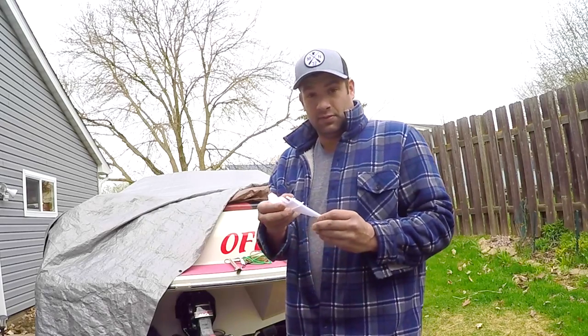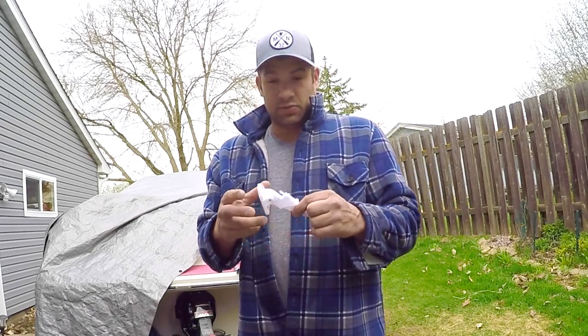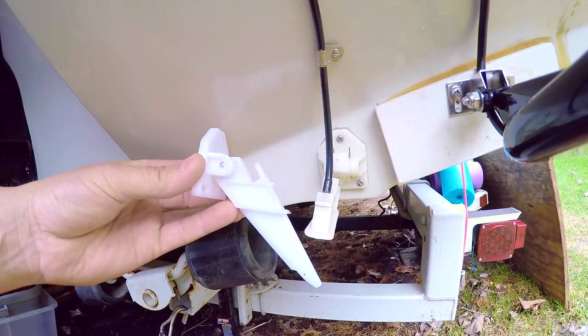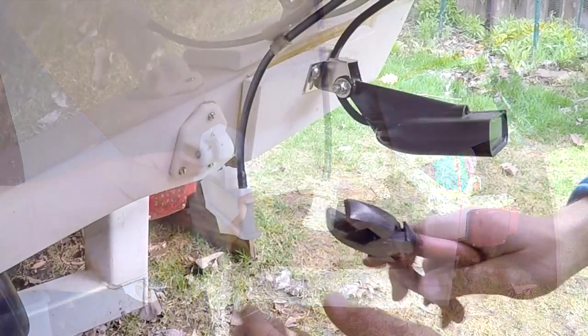I broke this piece off with a mower last year trying to mow underneath the boat. This one I can tell is less brittle already — it's just getting old. It's a 1988 and it's just old. This is called a speedometer pilot tube. I'm replacing it with a Sierra part number 56973P. This part cost me $17 at West Marine, but you can find it cheaper online.